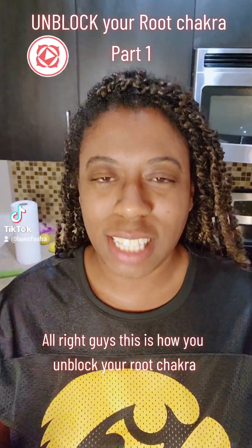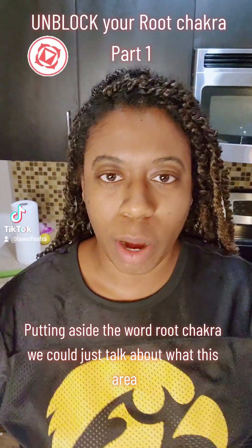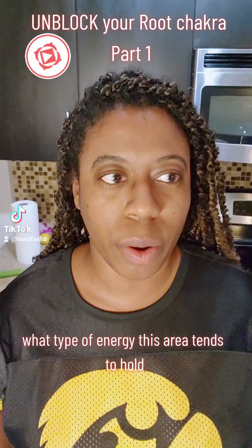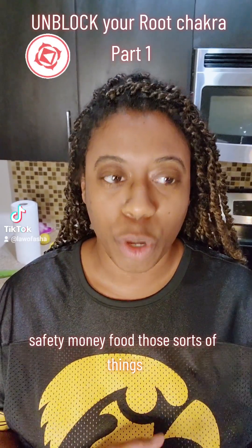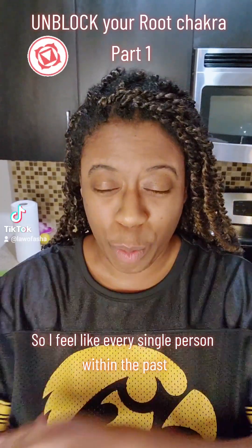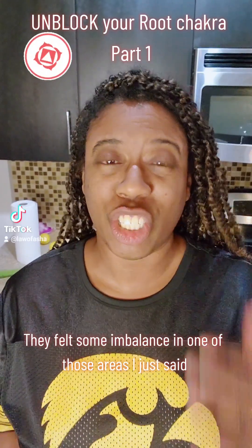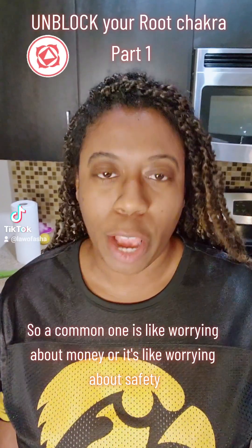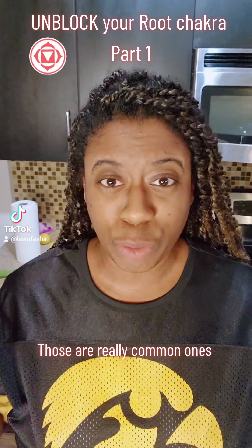This is how you unblock your root chakra. Putting aside the word root chakra, we could just talk about what type of energy this area tends to hold — it's energy related to security, survival, safety, money, food, and your primordial sense of well-being. Every single person within the past year or two can say that at some point they felt some imbalance in one of those areas. A common one is worrying about money or worrying about safety.